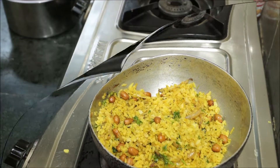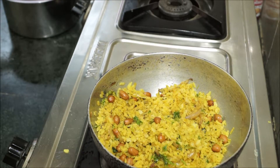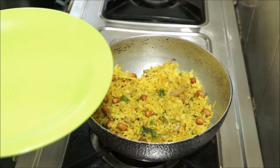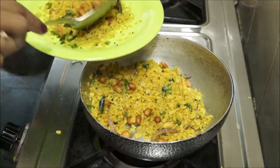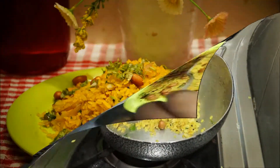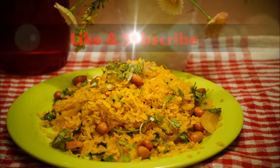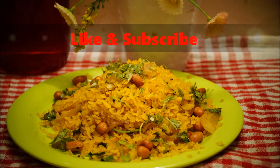Let's discuss the ingredients quickly. I'm using almost half a cup of raw peanuts which I'm going to roast slightly. We need coriander leaves, finely chopped onion sliced into long pieces, curry leaves, and one green chili which I've chopped finely.